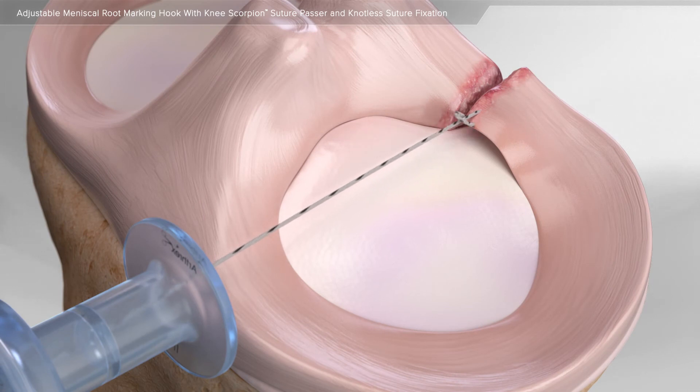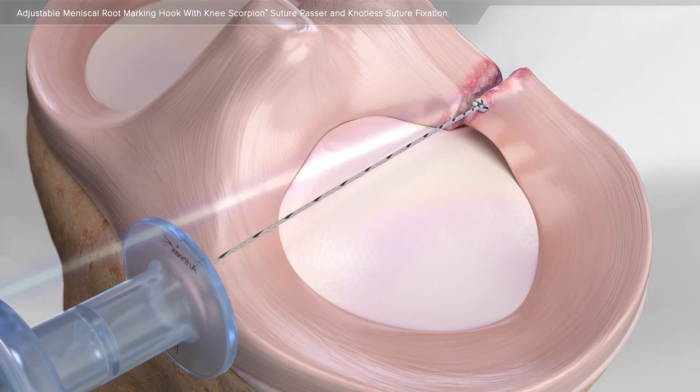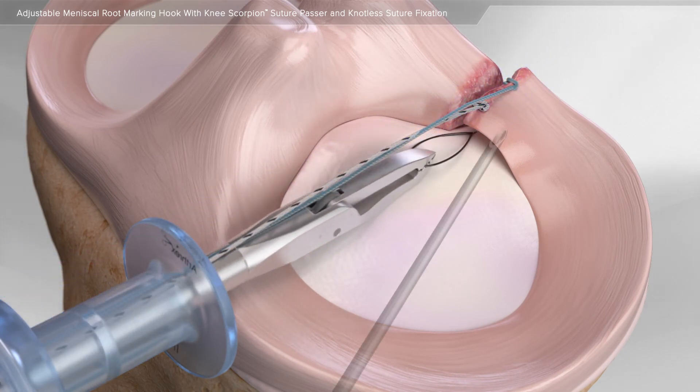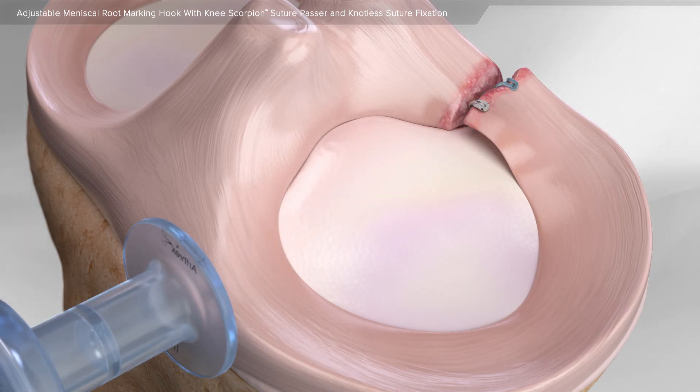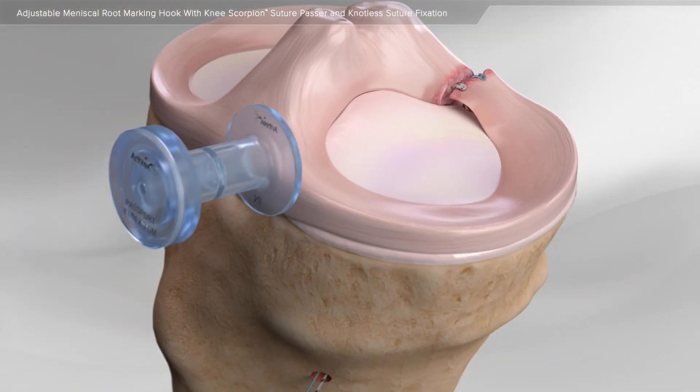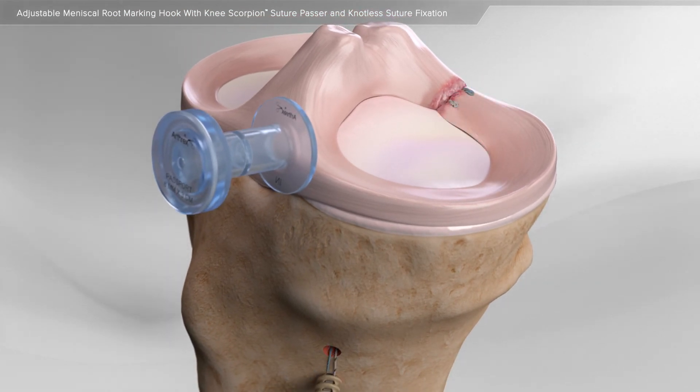Through minimally invasive surgery using a small camera, surgical instruments are used to place sutures through the meniscus root. Once the sutures are passed through the injured tissue, they are pulled through a tunnel made in the bone and fixed using a screw-in type anchor.